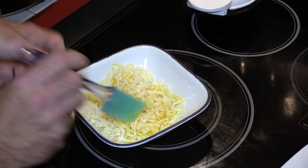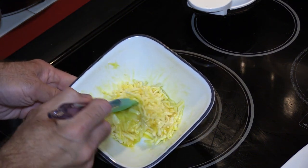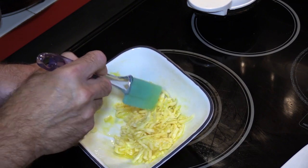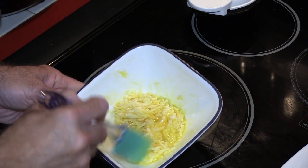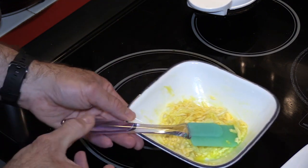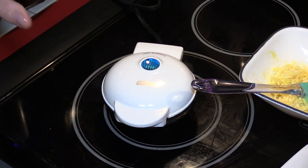I picked up some extra ingredients for my chaffles because I'm going to be making different types — peanut butter chaffles and cinnamon toast, which you already saw, as well as some other ones that are gonna be really good. Last time I made this it overflowed a little bit because I added baking powder, so we're gonna split this batch in half and still make two chaffles and hope they don't overwhelm the waffle maker.